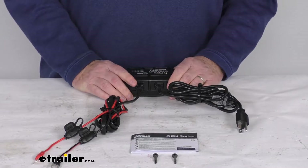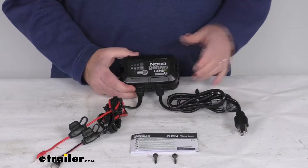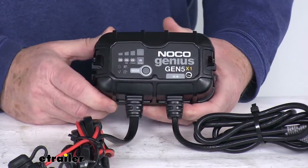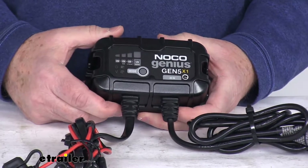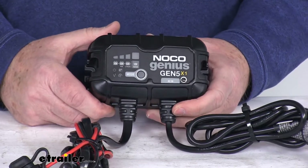The battery bank provides full charge output even with low or varying AC current input. It has multiple battery profiles that let you charge a variety of battery types. The 12 volt modes will do your normal AGM and lithium ion batteries, and they even offer a force mode which will charge dead batteries below one volt.